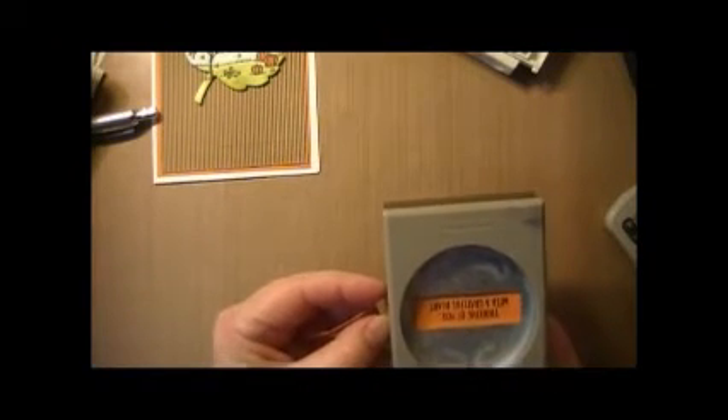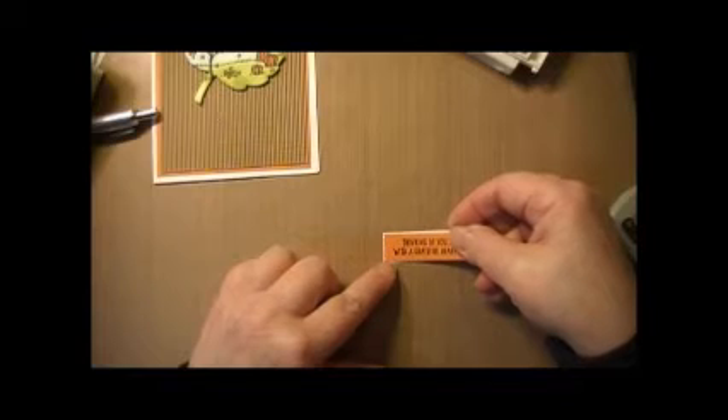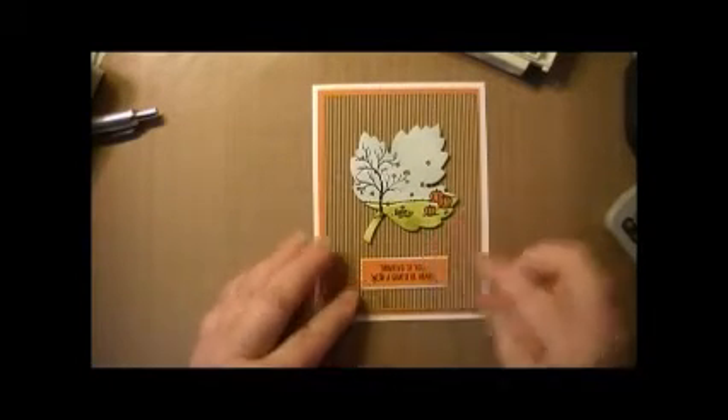Using the Washi Label punch — that's a new punch from Stampin' Up — we'll punch that out. Then we'll adhere it onto a little piece of Whisper White cardstock, just like that. Then put some more Fast Fuse on the back and adhere it, centering it onto the card.